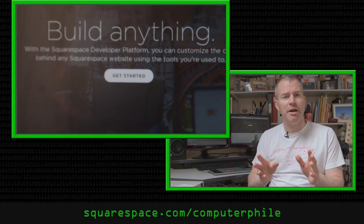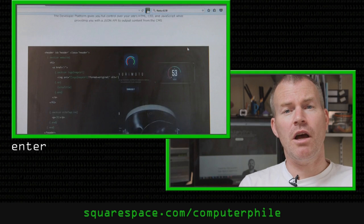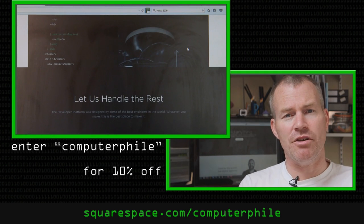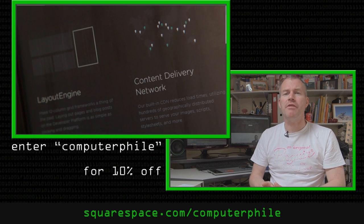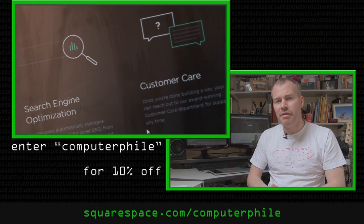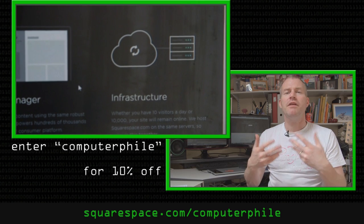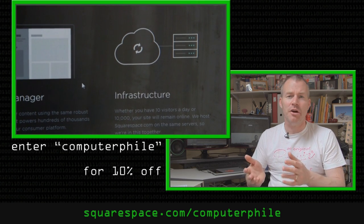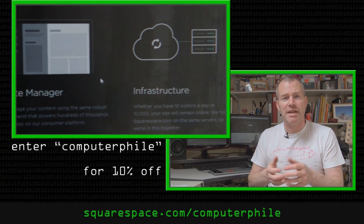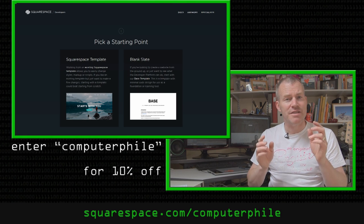We'd like to thank Squarespace for this episode of Computerphile. They don't just do paint-by-numbers websites — Computerphile viewers might want to check out their developer platform. If you enter the code COMPUTERPHILE, you'll get 10% off. They start at $8 a month, and if you sign up for a year they'll give you a free domain name. There's no need for any credit card details to get started — just sign up and start building. Thanks once again to Squarespace; remember, enter the code COMPUTERPHILE for 10% off.